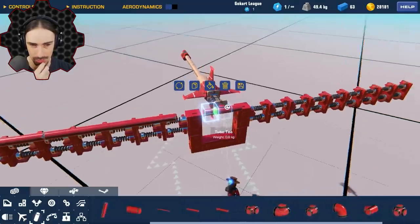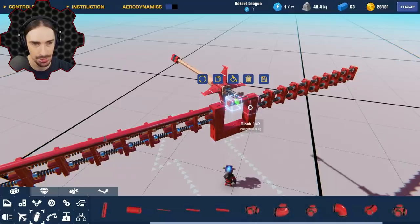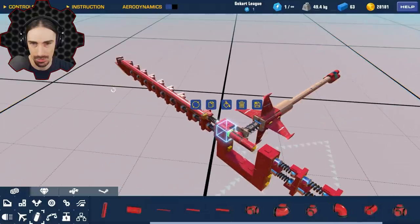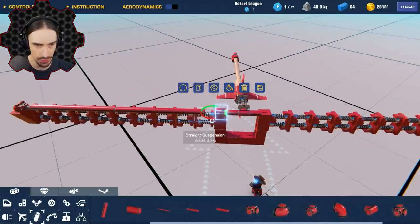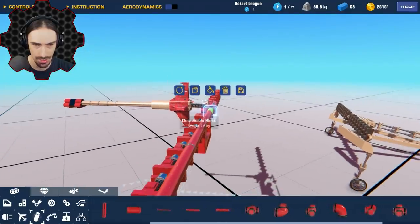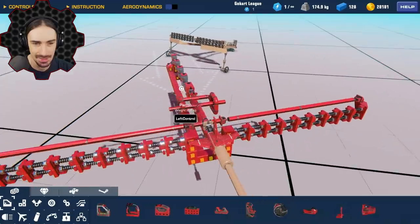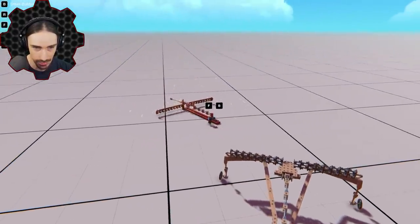I'm going to make the string out of pipe pieces. The string design is turning out to be more difficult to conceptualize than I expected, because this isn't where the tension should come from — but it still needs to flex. I think I may need to put hinges both at the ends and the middle of the string, because after it gets pulled back there are angles at both the end and where the arrow is notched. Let's give it a try — I think I have a prototype ready.